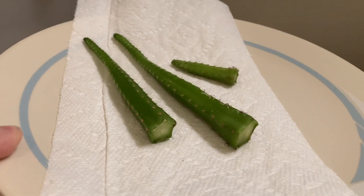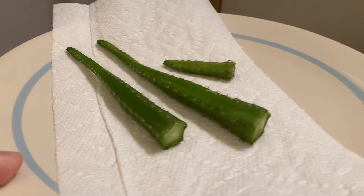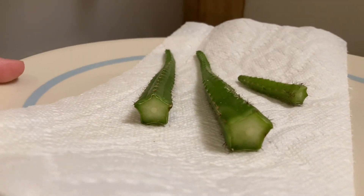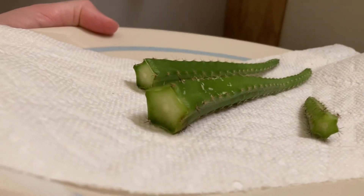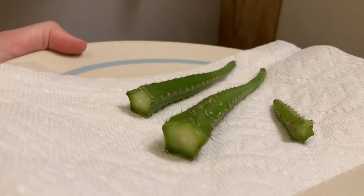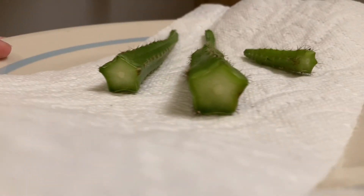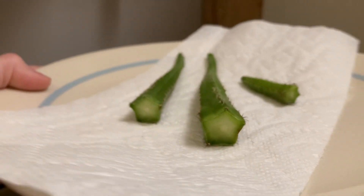Over here I also have these cactuses. This is a plant I had a while ago that I gave away and then it started to die, so I took back some pieces of it. I believe I'm now trying to do this thing called callusing, where you cut the cactus and let it callous for a little while, then plant it in dirt, and little roots will show up in the center part in the dirt.